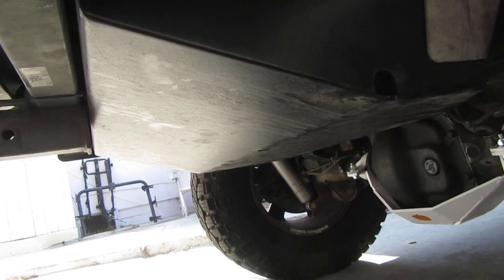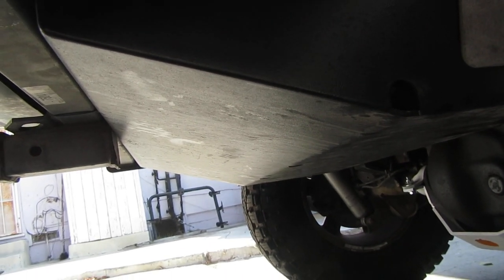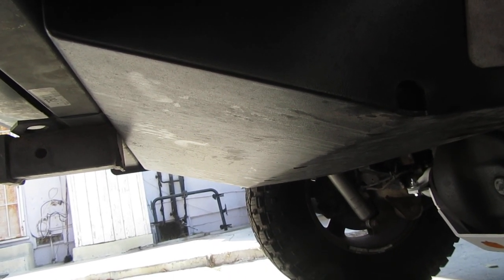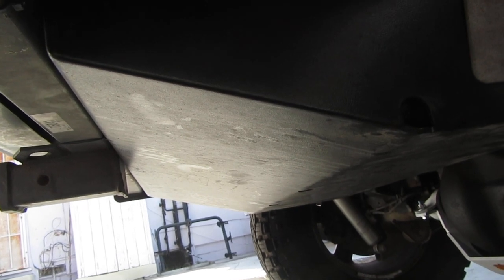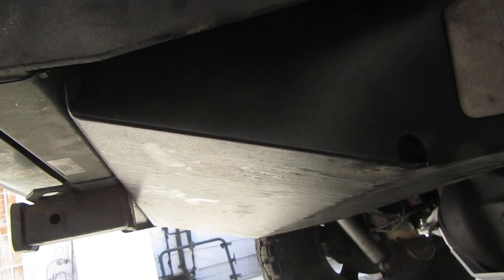Hey everyone, I just saw Arizona Offroad.net post a video about the new rear bumper they got — pretty cool, from Rock Hard 4x4.